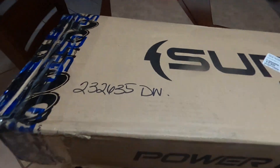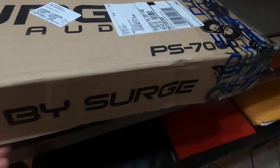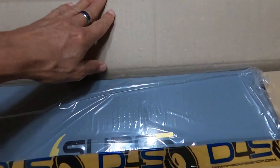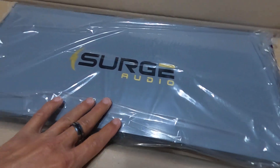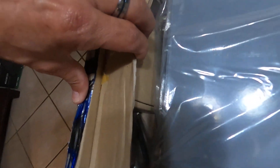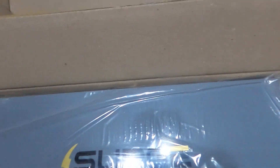Open box Surge Audio. This is a 7000 model. The bass knob is in there, and the cord. Let's open this thing up here.